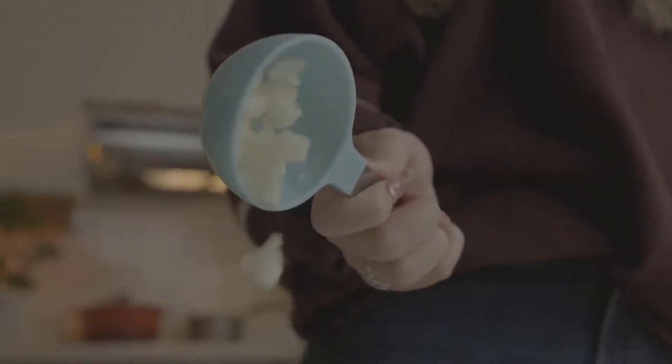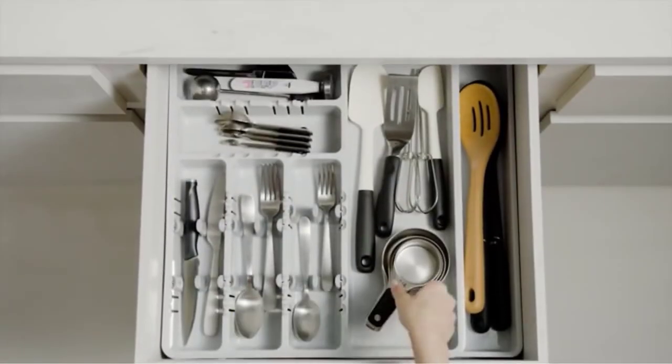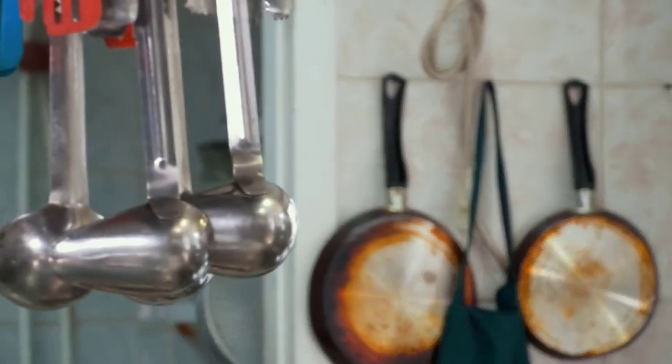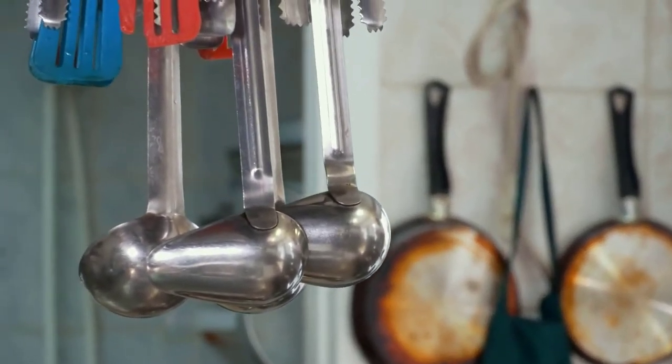Are you looking for the best measuring cup? In this video, we will break down the top four measuring cups. We have included links in the description for each product mentioned, so make sure you check those out to see which one is in your budget range.